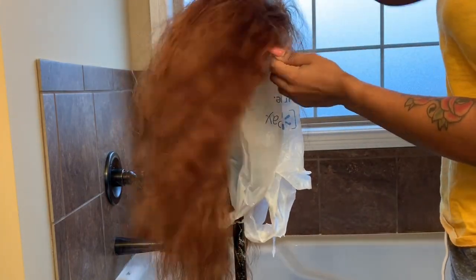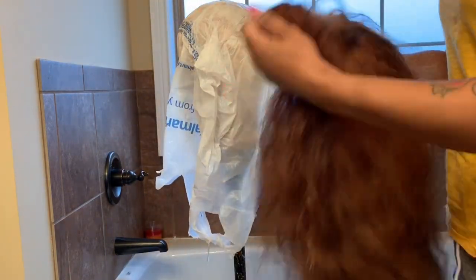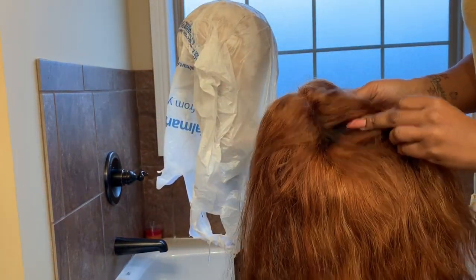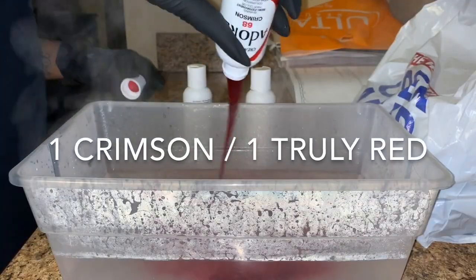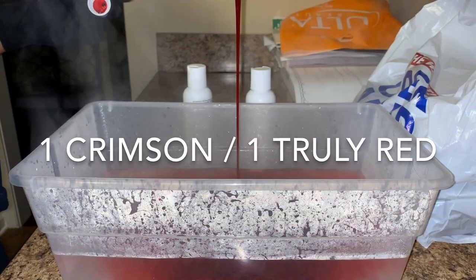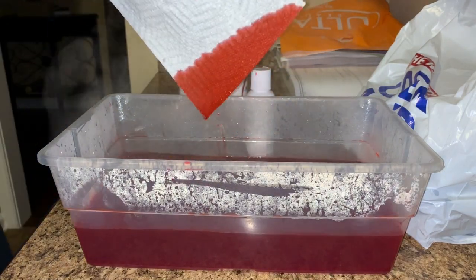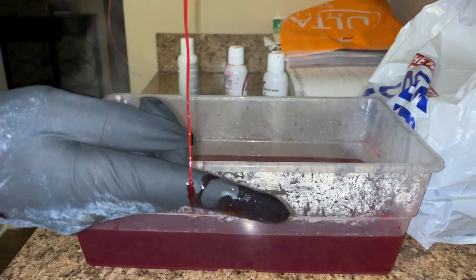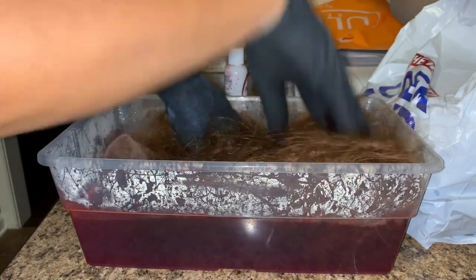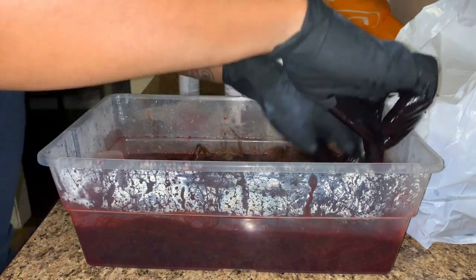I'm going to show you exactly the blonde that I wanted, but also show you that I missed a spot. I did go back in and touch up that little spot — that is crucial. I wanted to be lazy, but I was like no, because I knew it was going to come out wrong. These are the two bottles I used. I had a backup crimson on the side, that's why you see three bottles, but I only used one crimson and one truly red. If you want a bright red, use truly red. If you want something like this, use the crimson mixed with the truly red.